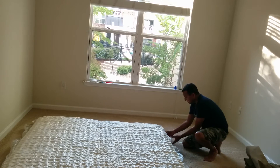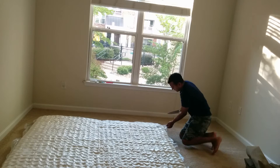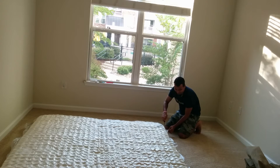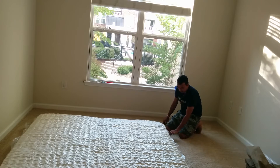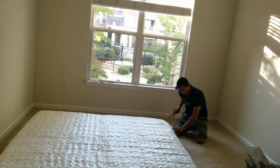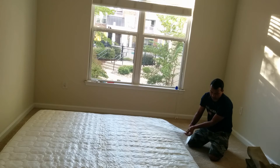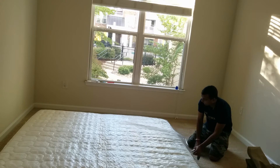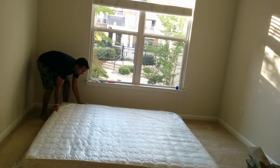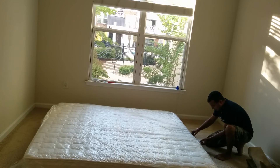I didn't read the manual — I saw some reviews on YouTube and I'm trying to follow the same. Let me cut this with a knife. You should be careful with this kind of knife. As soon as I cut it, the entire air comes out. Let me start expanding it slowly. I hope I don't cut the mattress. I'll move it a little bit more towards the window so you can see the size completely. Let me cut it completely.